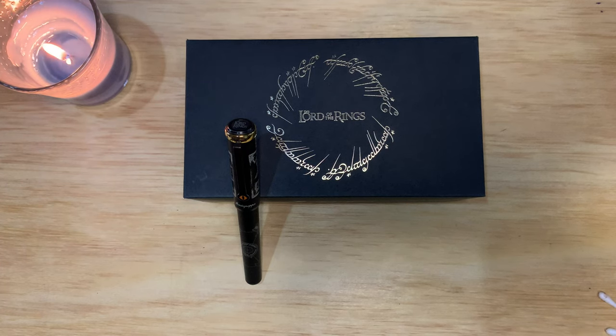Hello everyone, welcome back. I have another pen for you. This is the Montegrappa Eye of Sauron, Middle Earth. This is a limited edition — 300 pens. And this is number 101.